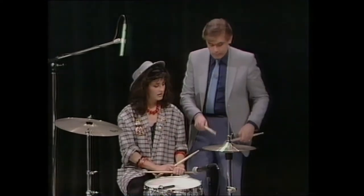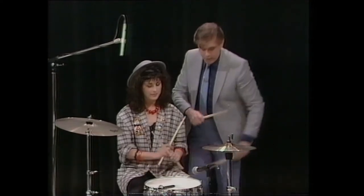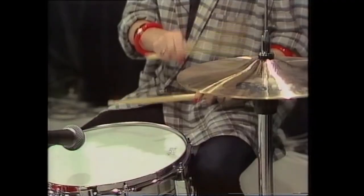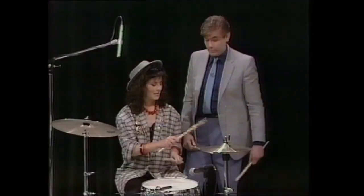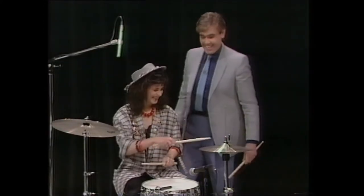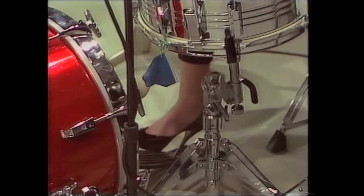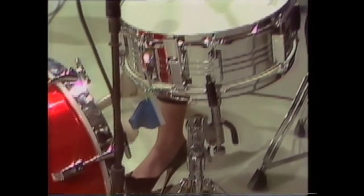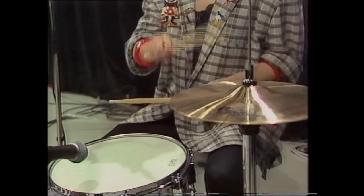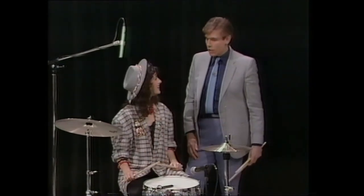Right, now when you do it this time, you put an offbeat in. Play that, and then the offbeat comes there. Another bass drum. Do it for a bit longer. A bit longer? Yeah, a bit longer. Okay. Brilliant — that is actually the basic rock beat.